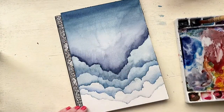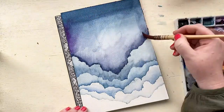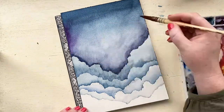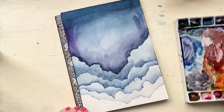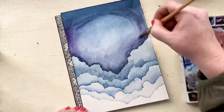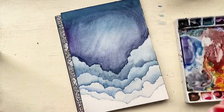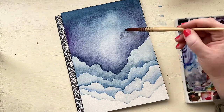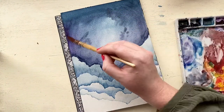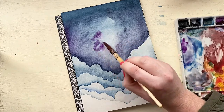Now that we've finished with our last layer of cloud and everything is dry, we're going to start on the space heavenly area. I'm keeping the middle light because I really wanted some kind of a light focus and I'm going to create some textural elements there later on too. Keeping the color around the edges, but then also using a paper towel to blot out some of the middle really helps.